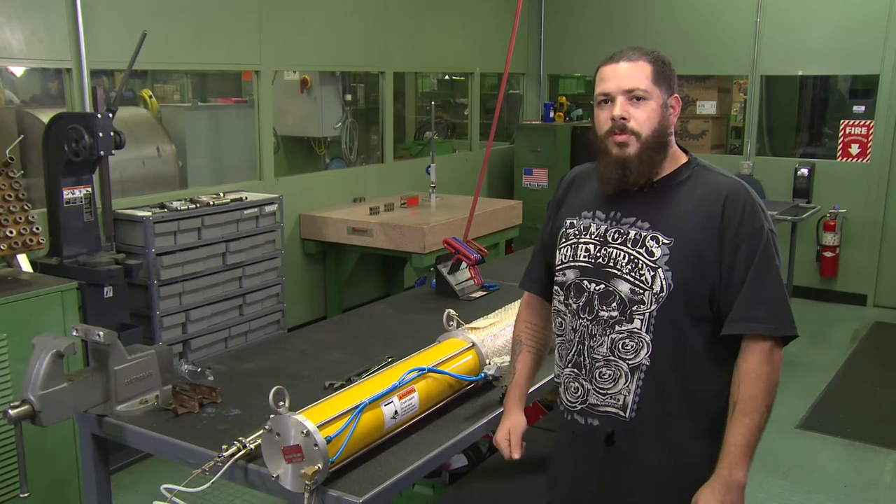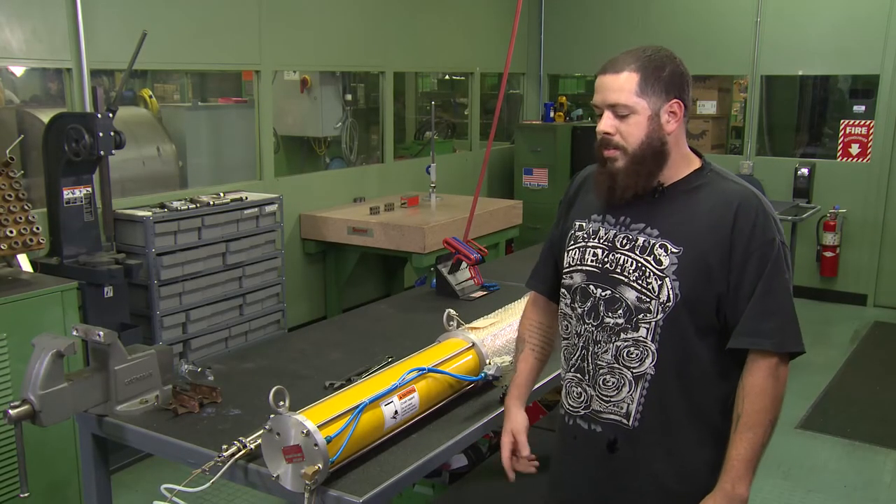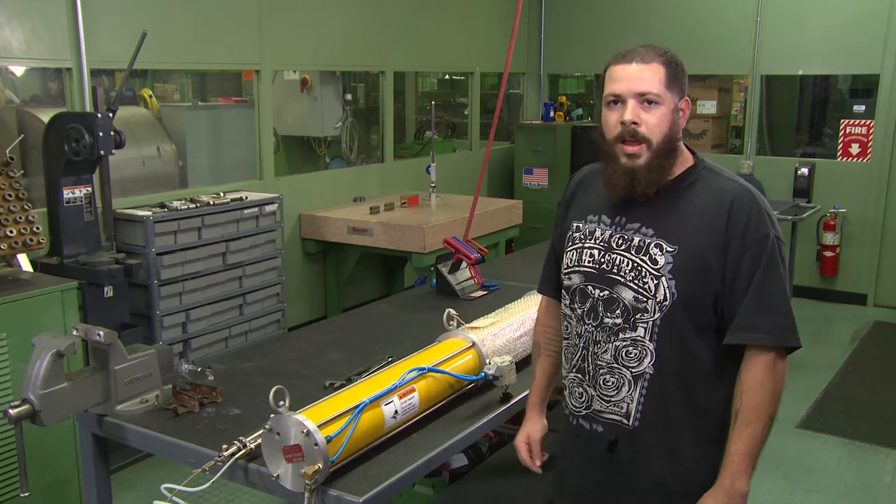Hi, my name's Jesse. I work for Jarvis Products. Today we're going to disassemble the back plate on a BN003 air balancer.